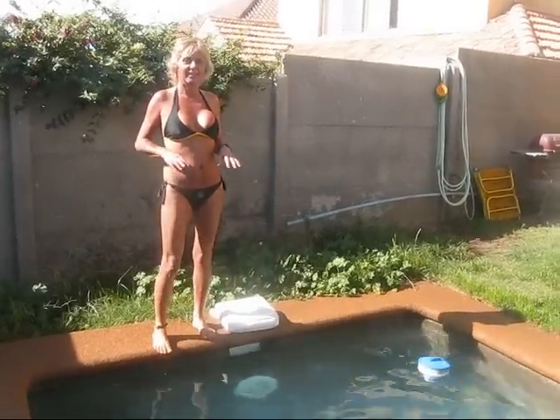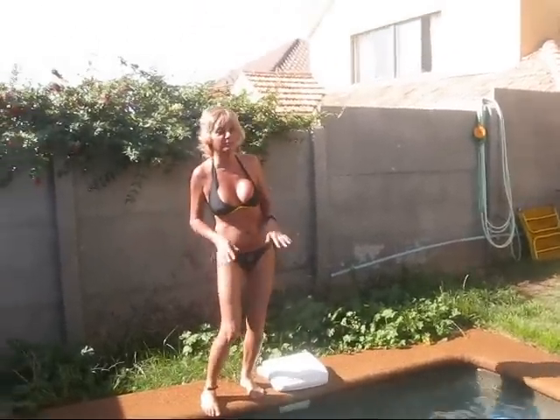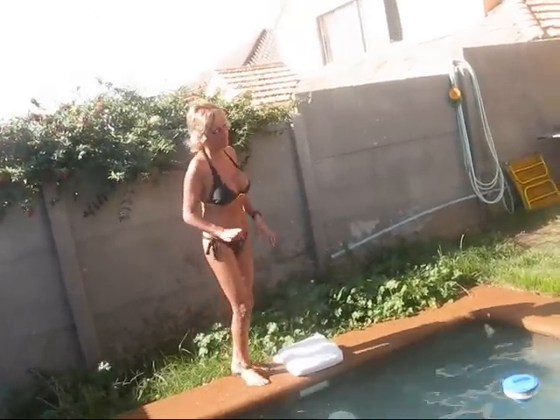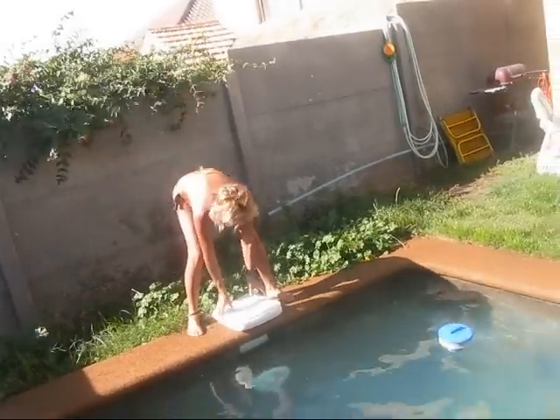I'm going to try to do a back handspring, okay? Backflip, handspring, whatever you call it. And I'm going to try to do a handstand after that, okay? If I don't break my neck.